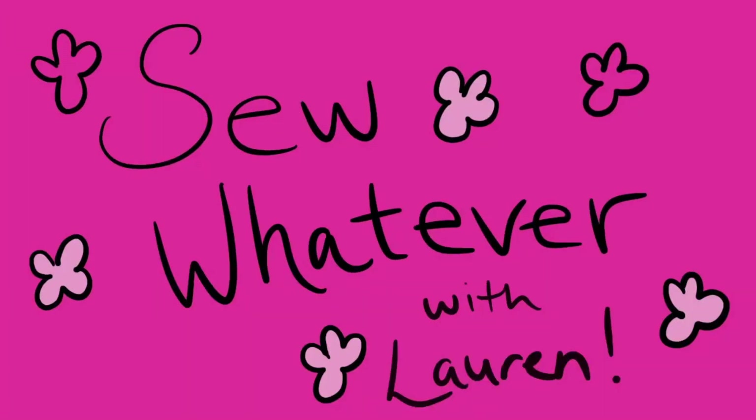Hey guys, welcome back to my channel! For today I have another quick gift video, thanks to my friend Lily who messaged me about makeup remover pads. I thought about it and I have this hand towel from Target that was like a dollar fifty, and I'm going to use knit scraps and my serger to make makeup remover scrubbies. We're going to test them out and see how they work at the end.